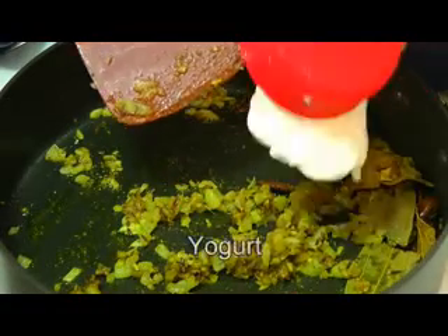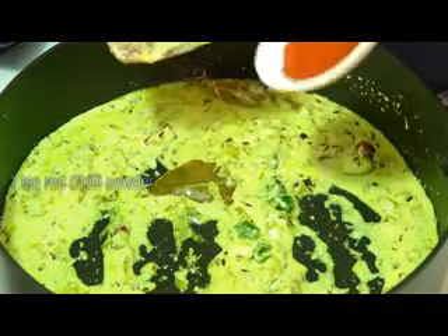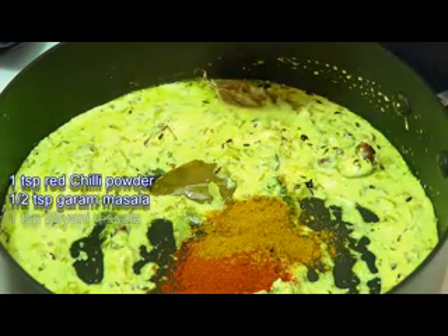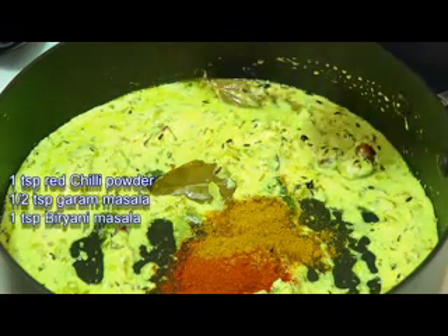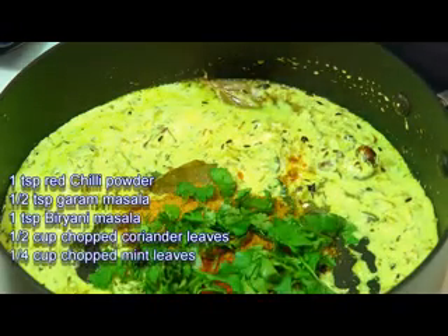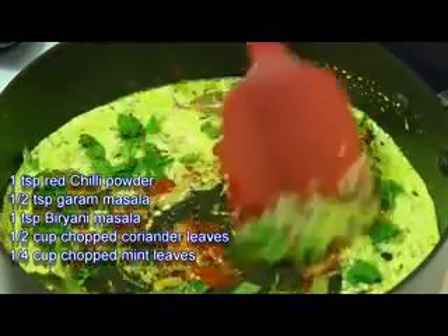Add in yogurt and give that a mix. Next add chopped green chilli, then red chilli powder, garam masala, biryani masala, coriander leaves, and some chopped mint leaves. Mix everything together until well combined — that's looking super.